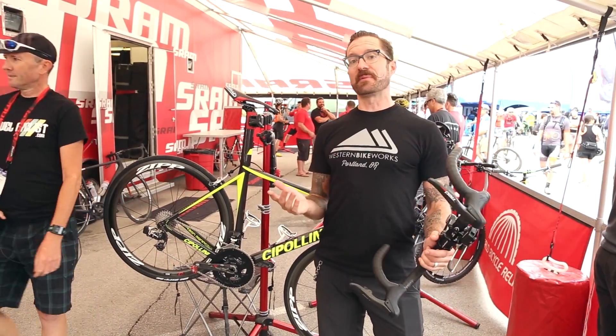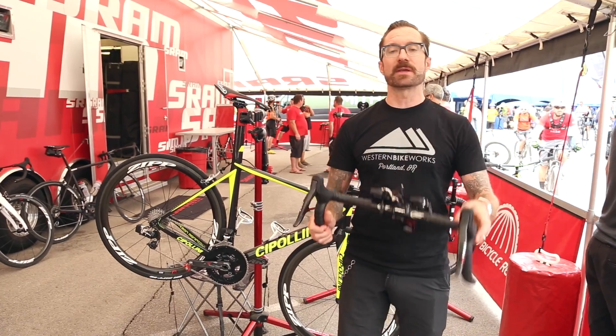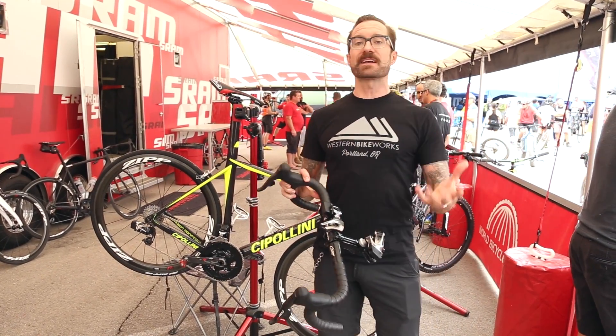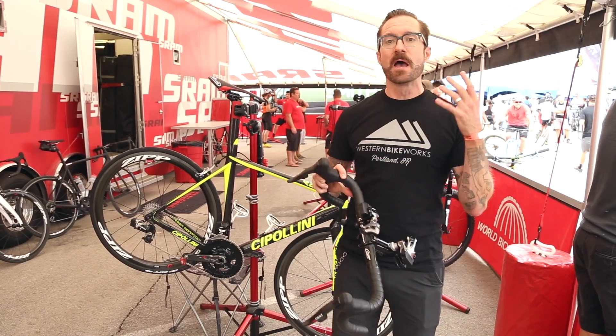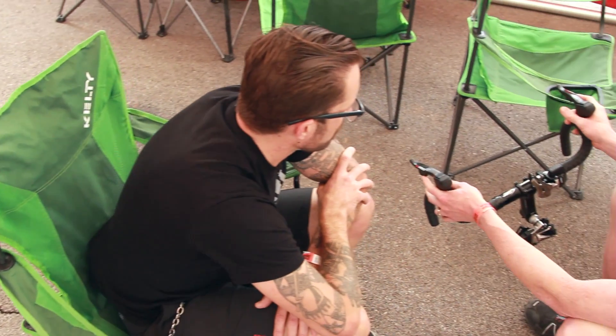Electronic shifting has been available for a while in terms of Shimano's Di2 and Campagnolo's EPS. But what we're looking at now is SRAM's offering in the electronic shifting market, which represents a dramatic departure in that it's not only electronic, but it is completely wireless. This is SRAM's eTAP system.